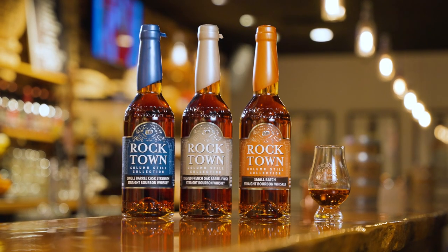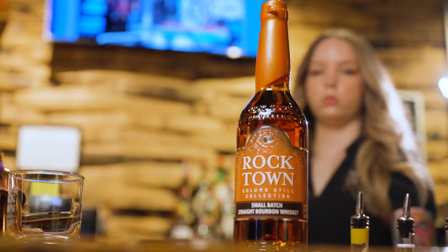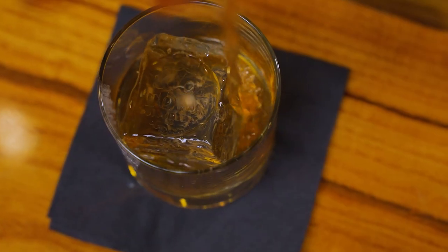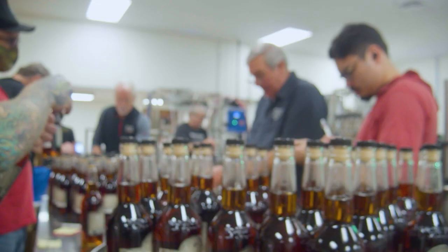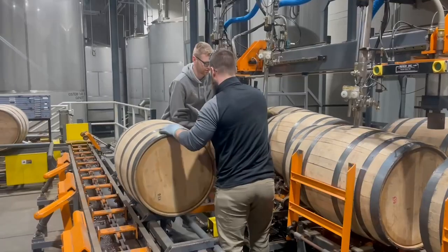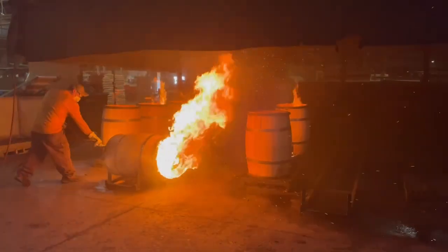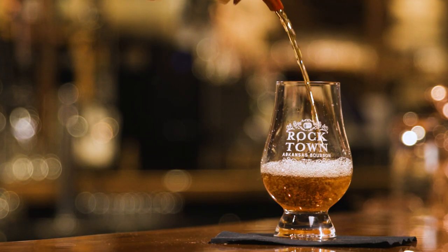So the Column Seal Collection consists of three different bourbons. We've got the 92 proof small batch — a great easy sipper, great for old fashions and mixing in your favorite bourbon cocktail. We've got the toasted French oak collection, which is my favorite. It's been additionally finished in toasted French oak barrels, which gives it light toasted caramelized marshmallow notes with s'mores and graham crackers.